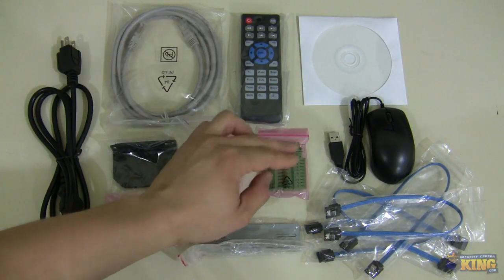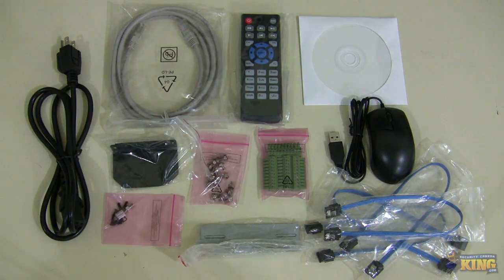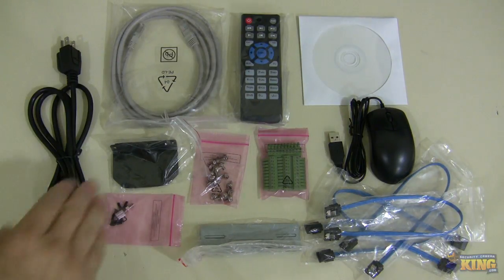The green terminal is for you to connect alarm inputs — these are little terminals that you connect on the back of it, and then you run your wires to it. Also, if you have a PTZ, an analog PTZ that you want to control from the NVR, you have to connect the RS-485 using these terminals.